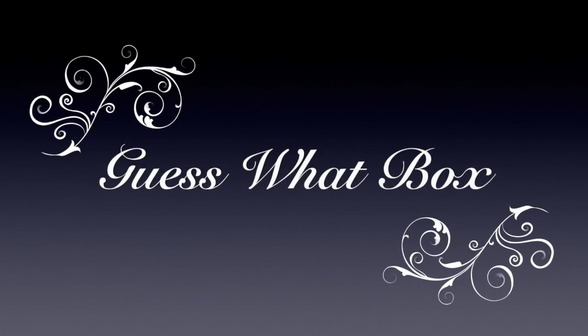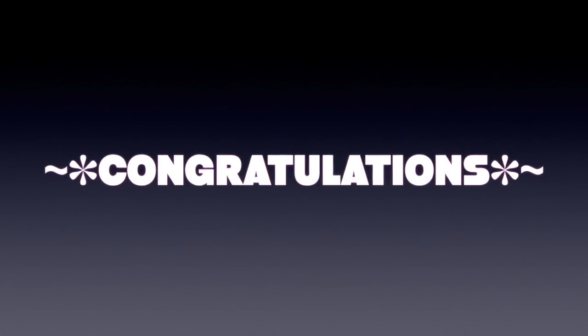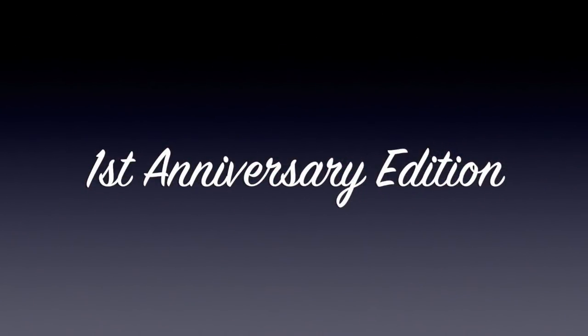Hello my darlings, welcome back to my channel. My name is Sonam and today I have the special first anniversary edition of Guess It Box. Hearty congratulations to the team for completing a successful year — they have surely made a place in my heart. It's one of my most awaited boxes every month, even though I review so many boxes, and this April anniversary edition curation is going to be special.